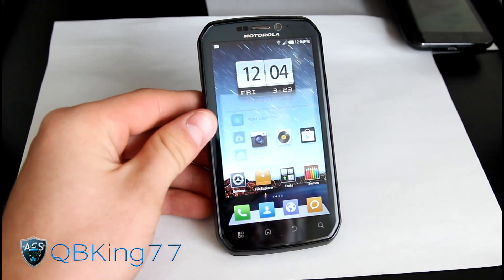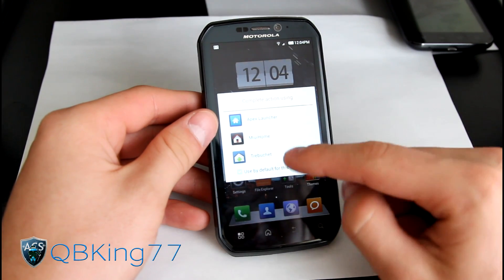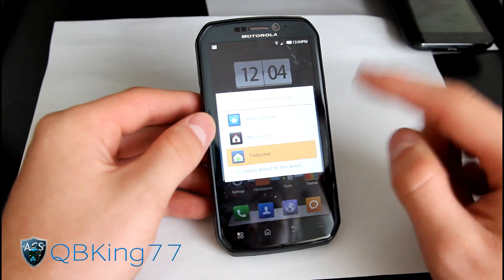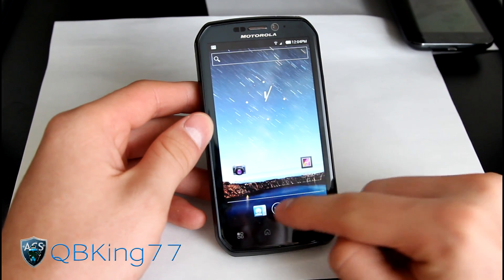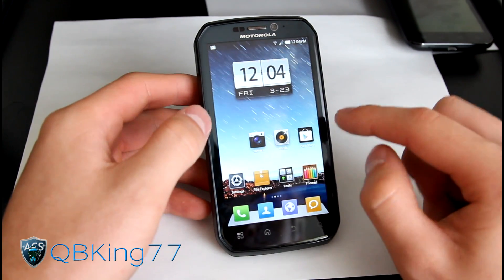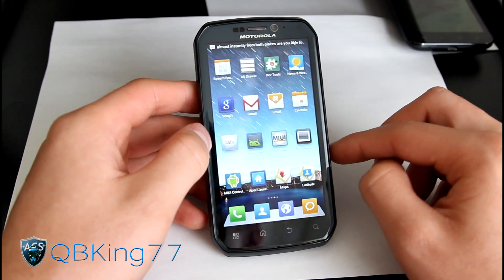Right away you will get three home launcher options: Apex, MyUI Home, and Trebuchet. Apex and Trebuchet are very similar. Trebuchet is the launcher used in CM9; Apex is a custom Ice Cream Sandwich launcher. Both look like the stock ICS launcher with some added tweaks, and you get your home screens and horizontal app drawer. With MyUI Home you have no app drawer and all your apps on your home screens.